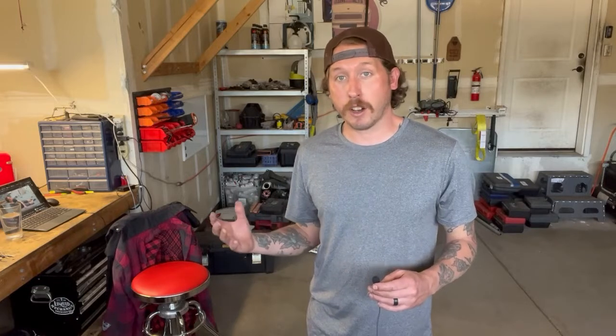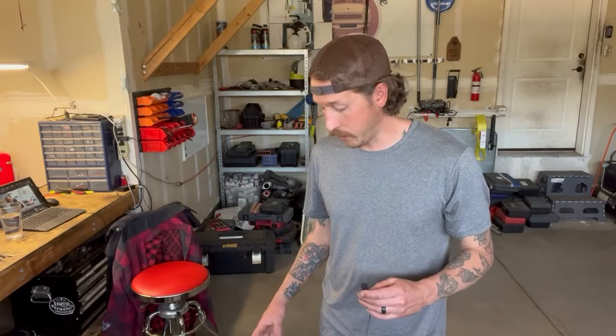We did a bunch of research on parts, couldn't find any parts, so we got a replacement unit off of Craigslist — that was pretty much our only option. We found a unit that had caught on fire, and the module and some of the wiring got fried, but it looks like the block and the alternator should still be good.